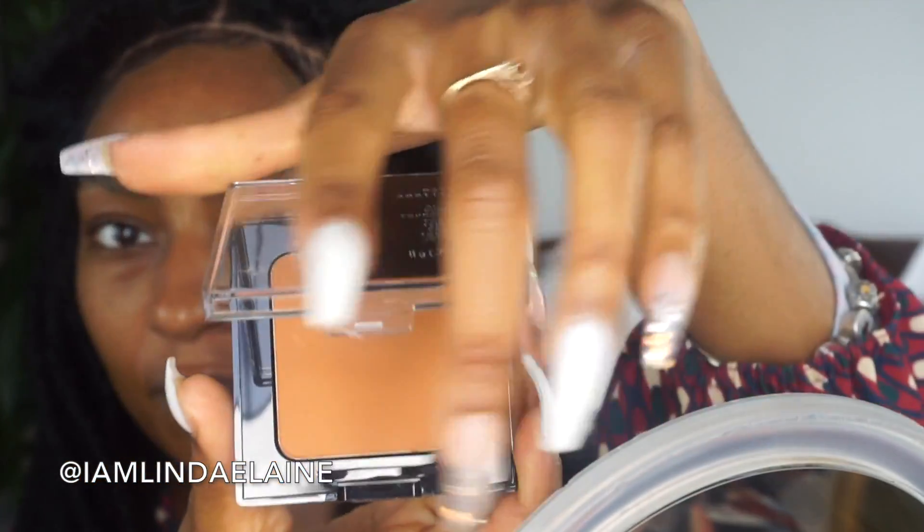Now going in with this CoverGirl powder — I'm just about to go ham on my hairline. Alright, I'm about to go do my makeup and I will be right back for the final reveal. So wish me luck. Alright, I did my makeup and I just tied this down because I didn't want it to be puffy, so hopefully that fixed that issue.